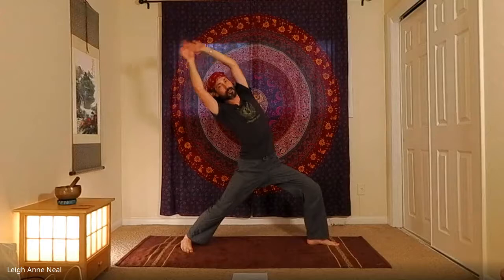Inhale back up, exhale to warrior two facing the back of the room, then inhale to reverse or peaceful warrior. From hip to wrist, try to stretch that side — you can reach up and grab this wrist if you like, or rest the hand here, or reach around and grab the opposite thigh.